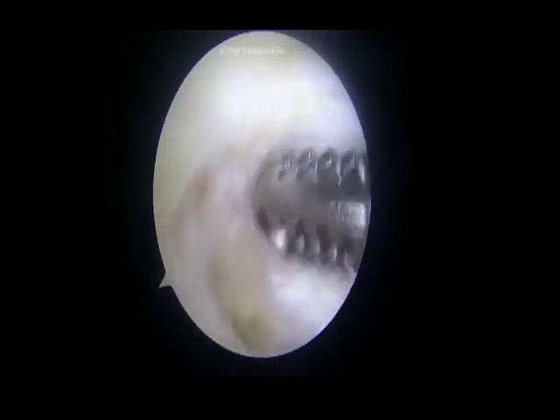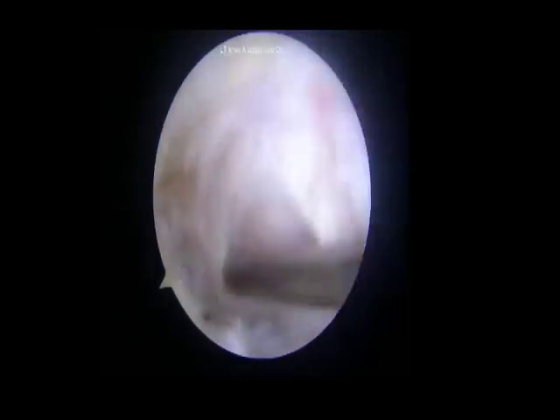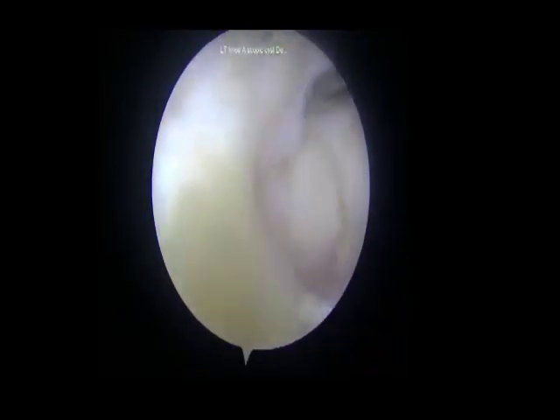A punch biopsy was taken for histopathological examination. The cyst fluid is seen extruding at this point. Complete cyst evacuation was carried out with the help of a hook probe, and the cyst wall was shaved off, exposing the anteromedial aspect of the tibia. The capsular margin was identified and repairability was confirmed with the tissue grasper.